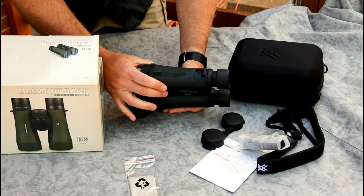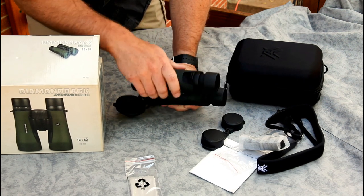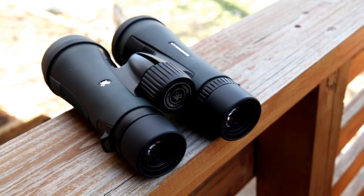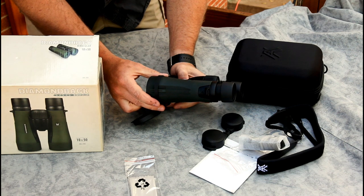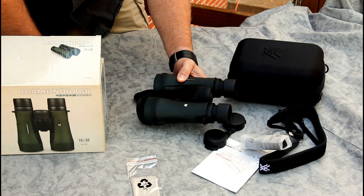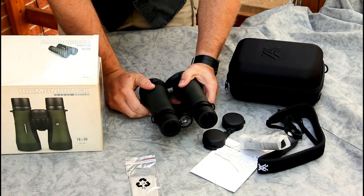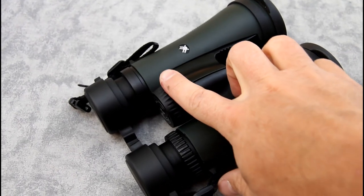These are the new Diamondback — I think they came out in early 2016. They updated the exterior: it has a tough rubberized finish but it's not very sticky like some rubberized finishes are. There's a little bit of texture on the sides, but they downplayed that compared to the previous version. I actually like the new look, and the optics inside are supposed to be pretty much the same, but it does give a slightly smoother appearance that I like — more like their HD versions.